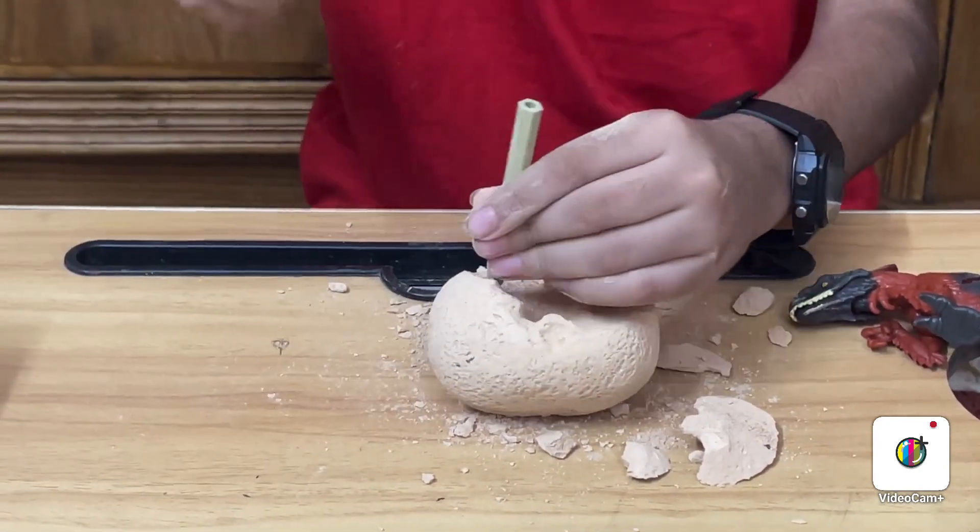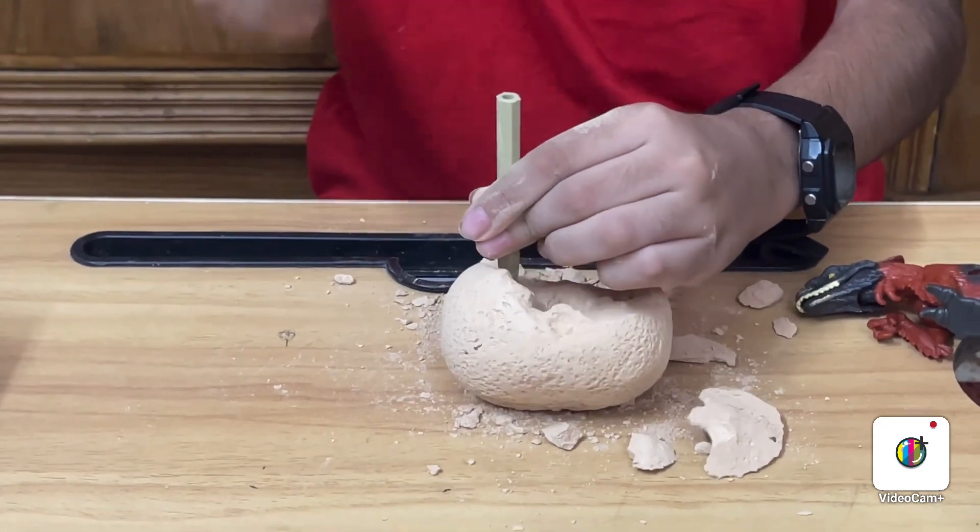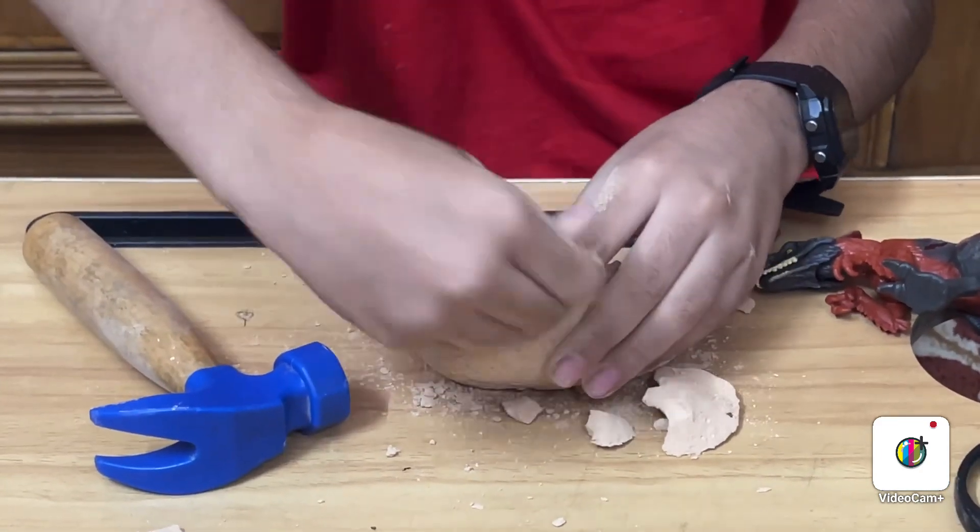The dinosaur is really small. I think it is. It is not any part of it yet.